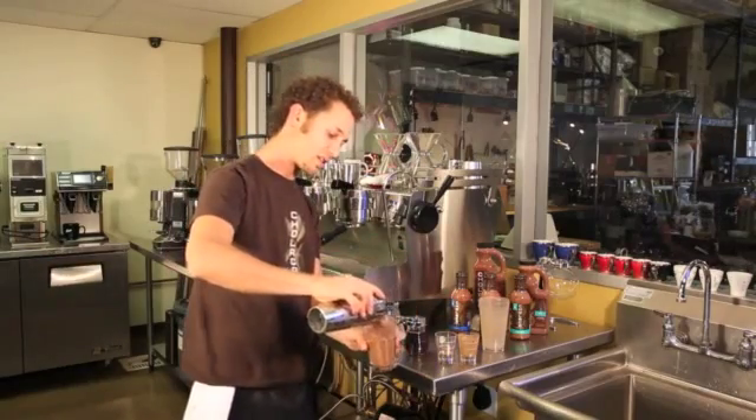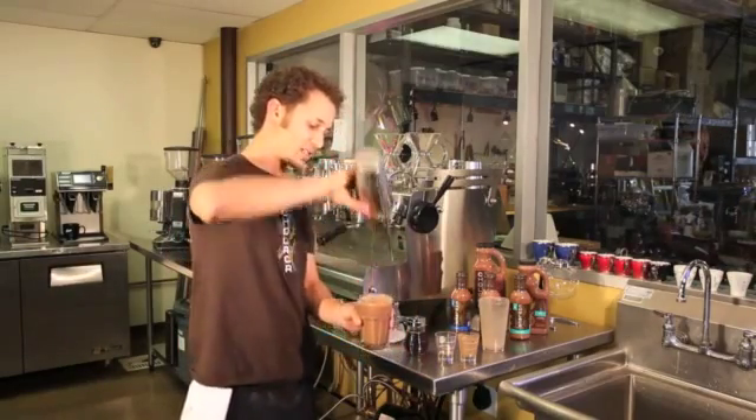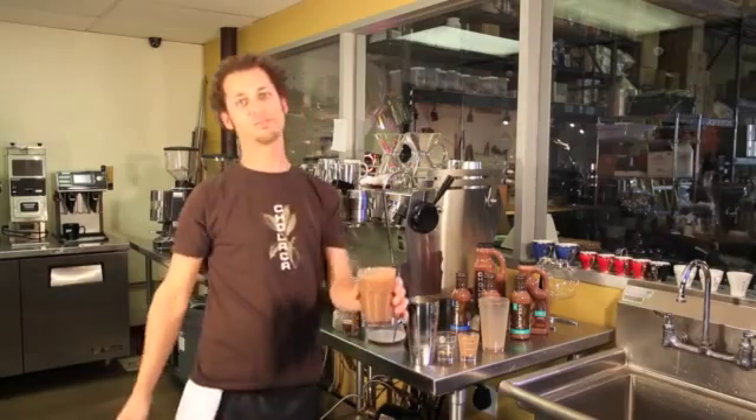Take that shaken product, pour it back into the 12 ounce glass, and serve. Mmmmm. So good.